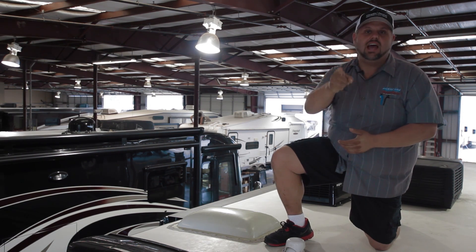Thank you for watching this video. Be sure to like, share, and comment on it. And remember, Dixie RV is here helping you retire one weekend at a time.